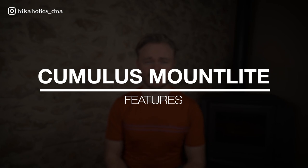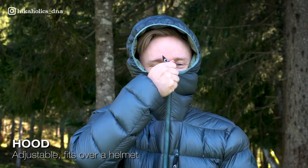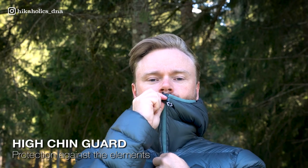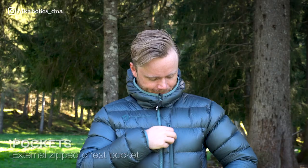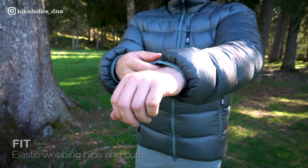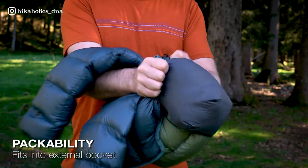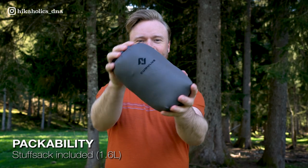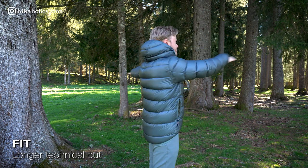Now let's go to the features. The jacket has 3mm YKK Vizzlon zippers with two self-locking sliders for a secure closure, and the zippers can be opened from the top and the bottom. The adjustable hood is designed to fit over a helmet and can be easily adjusted for full visibility. The jacket also has a high chin guard for added protection against the elements. There are two zipped hand warmer pockets and an external zipped chest pocket for convenient storage. Elastic webbing in the hips and elastic cuffs provide a secure fit. The stitched-through chamber design ensures warmth and durability. It can be packed easily into an external pocket and comes with a small stuff sack with a capacity of 1.6 liters. It also has a longer technical cut at the back for additional protection from the elements.